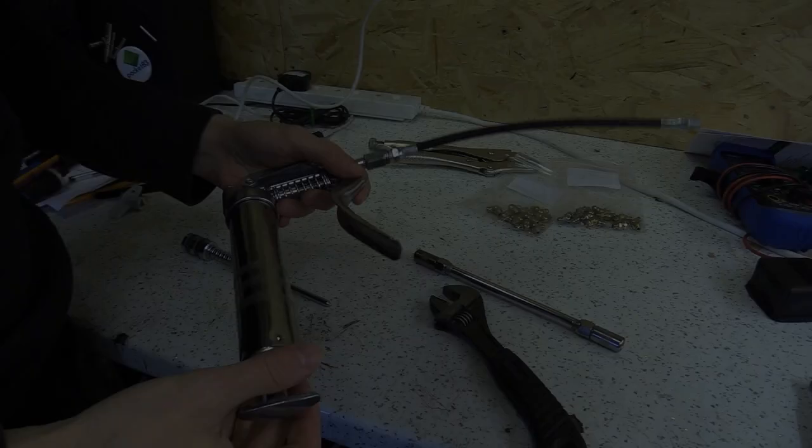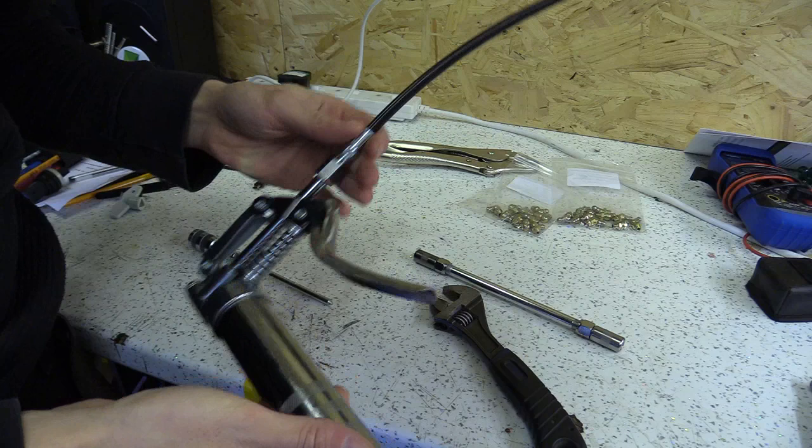One thing you need to do with your CNC machine as regular maintenance is to grease the linear rail carriages and the ball screws.